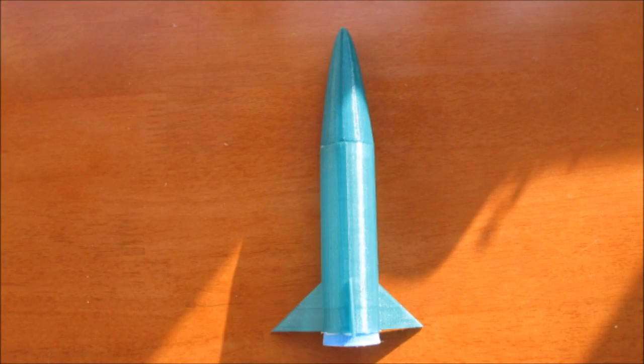If you print it yourself, you'll notice that it's a lot easier to see in person, it's a lot more fun of course, so you can hear that loud bang when you shoot the rocket and see how far you can launch it.